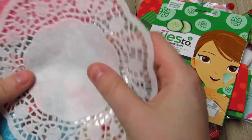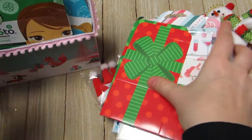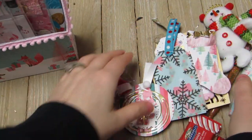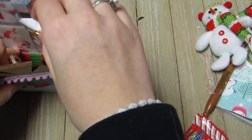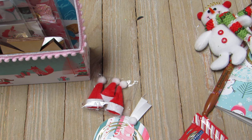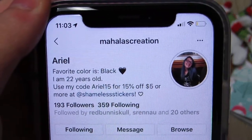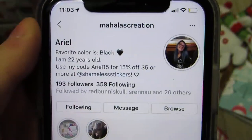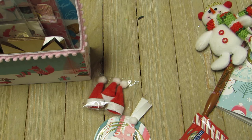Check her out - she is on Instagram. Her handle is Mahala's Creations. She's super talented so check her out, you guys. I'll talk to y'all soon, bye!